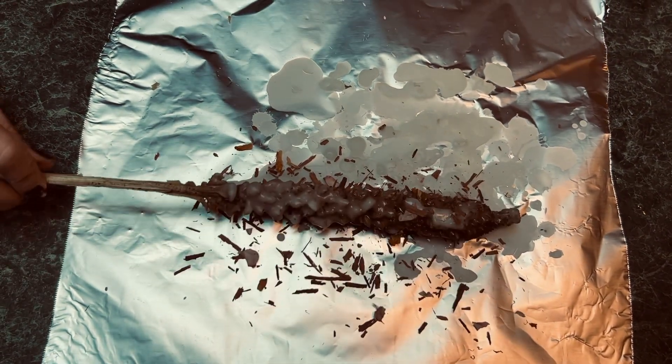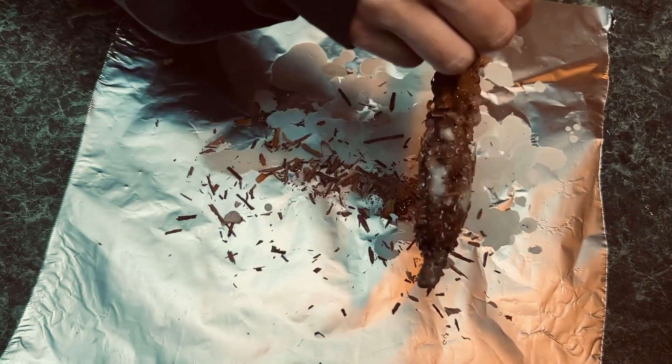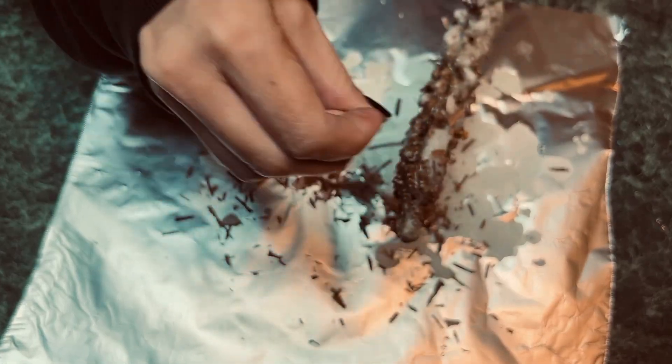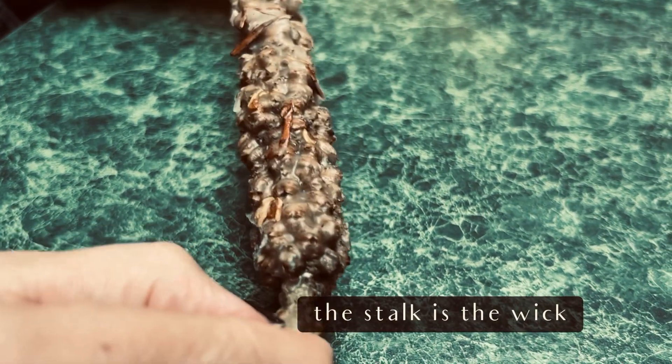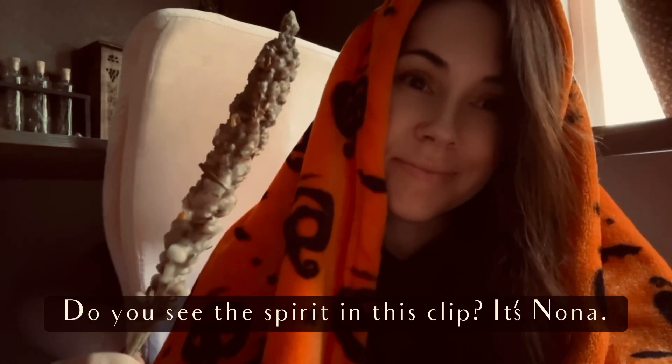And that's pretty much it. After that, you're just going to let it dry completely. Make sure before you light it, you scrape off the wax on the tip of it, because that's what you're going to light. Goodbye for now.